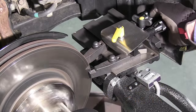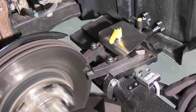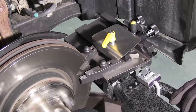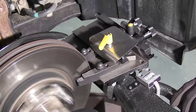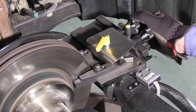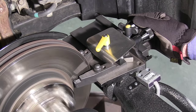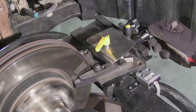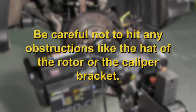Then loosen the knob and back off the tool arms and wind them into an eighth of an inch from the start point of your cut on the inside edge of the rotor. Repeat the scratch test to see if the cutting tips touch the rotor at zero. If not, establish a new zero reference and wind the tips into the starting point, paying particular attention to not hitting any obstructions like the hat of the rotor on the outside or the caliper bracket on the inside.